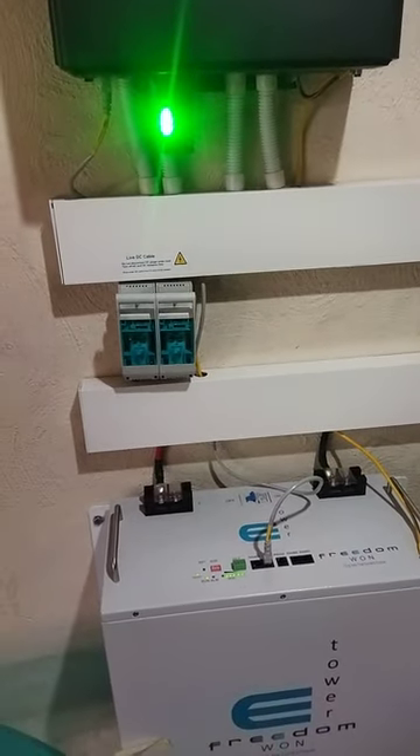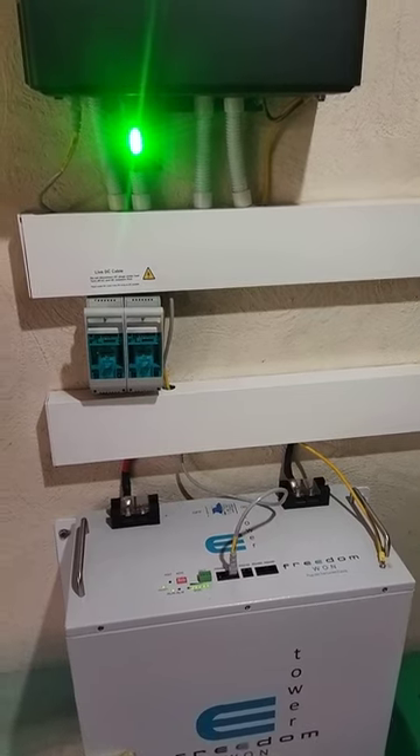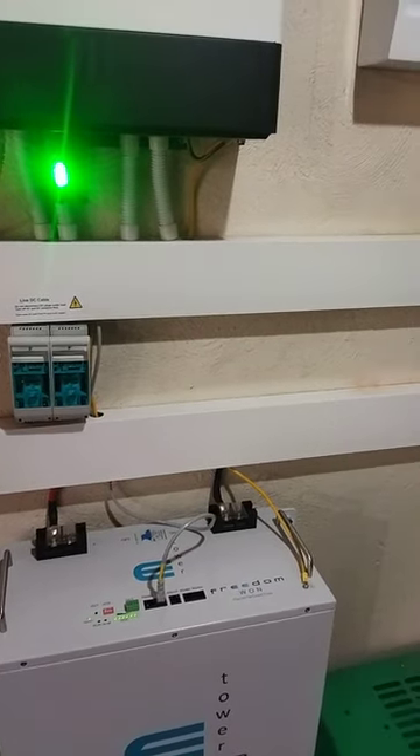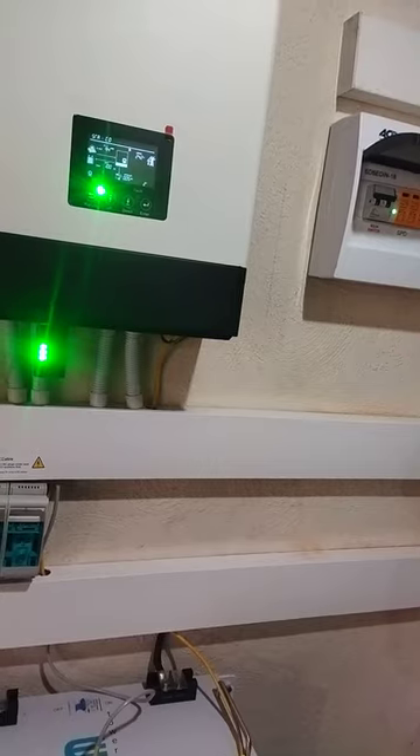It's always exciting to share information on our installations. I hope you enjoy this video and that it helps somebody who's been struggling with the Freedom One connection to the Lux Power — that's how you connect it. This is Anthony Mwambazi from Antec Technical Services signing out.